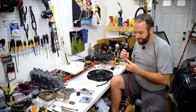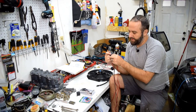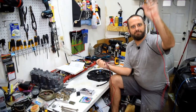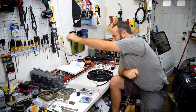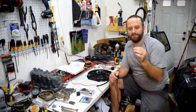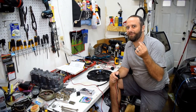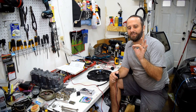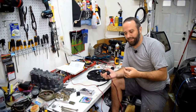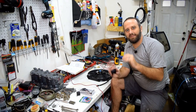To de-pin these it's real simple — there's a little tab you push down, and once you push down on it you can pull out the wire and it comes straight out. They make specialty de-pinning tools, but what works best for me are little copper staples from packaging. If you flatten those out, they're about the perfect size for a lot of wiring harnesses.